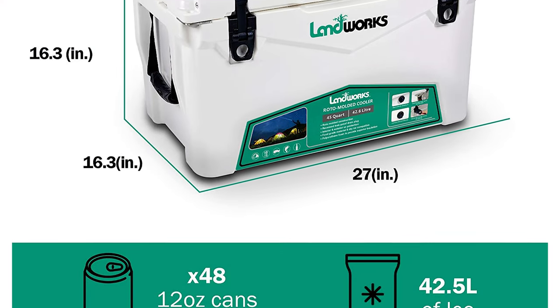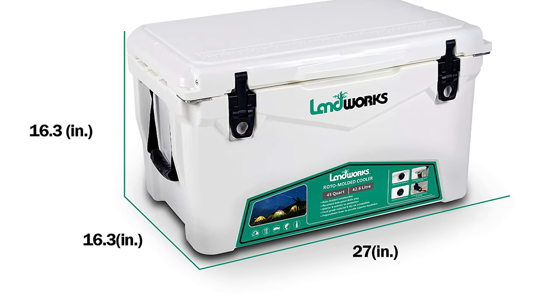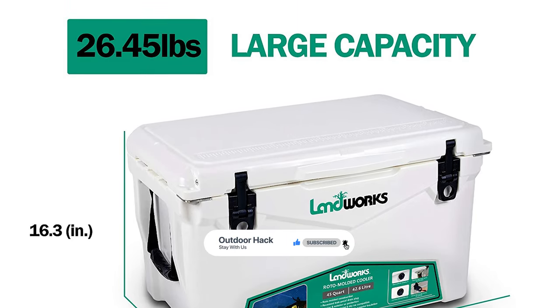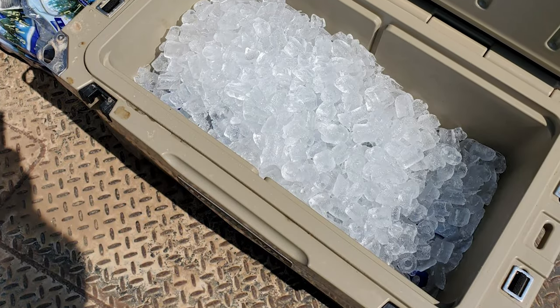This cooler comes with 3-inch-thick and remarkably dense walls — tough, rugged, and resistant to external elements. In addition, they are UV-resistant and capable of withstanding elevated external temperatures. More than anything, these extra-thick walls help with ice retention.